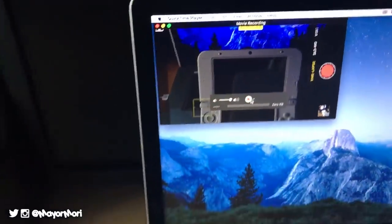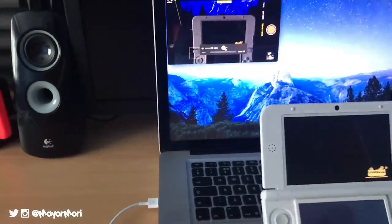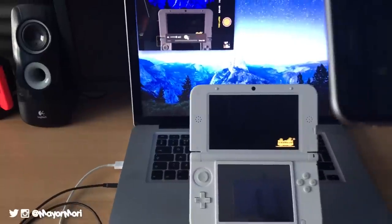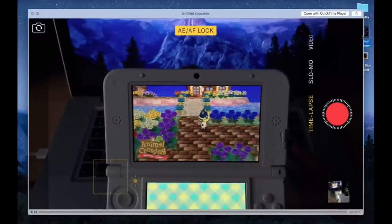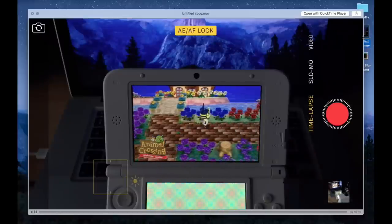Now simply press record on your laptop and play your favourite game. When you've finished, stop recording and save the file. At this stage you'll have all your game footage and game audio in one file saved, ready to start editing.